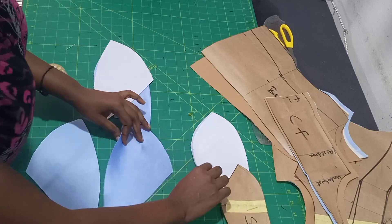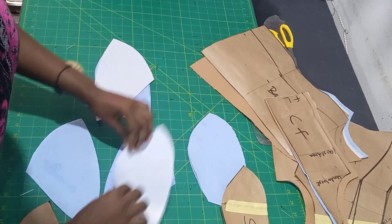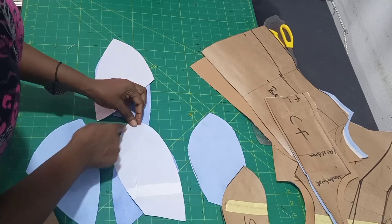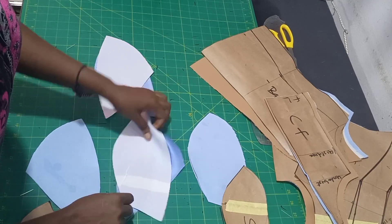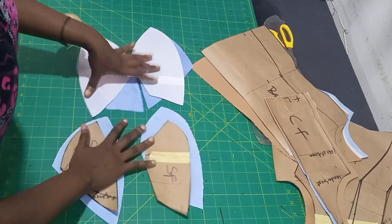You repeat the same thing for the second cup as well. Make sure your notches match each other. Then you will do that for the lining piece as well. Let me go and sew it.